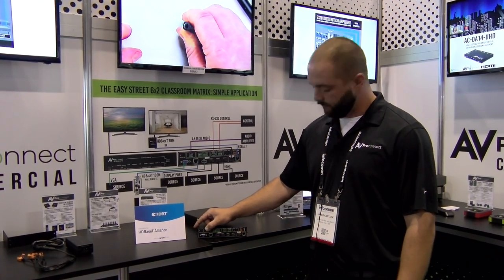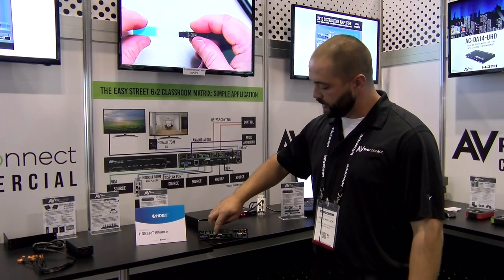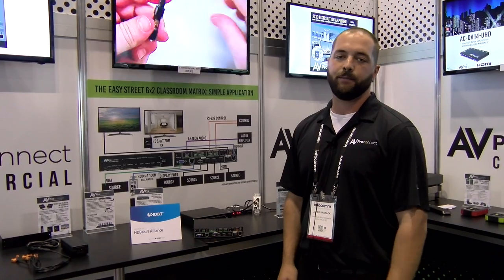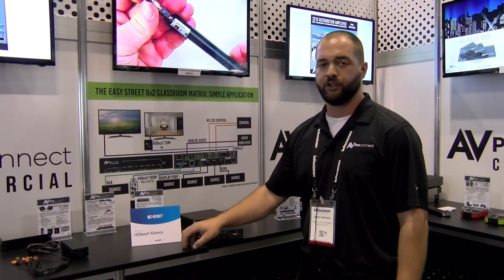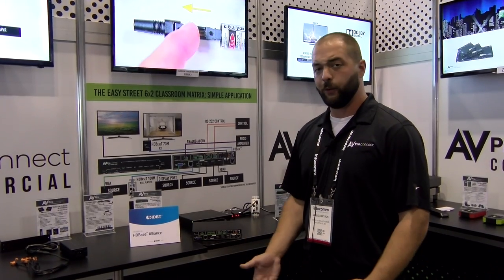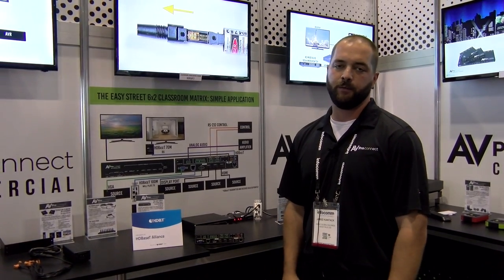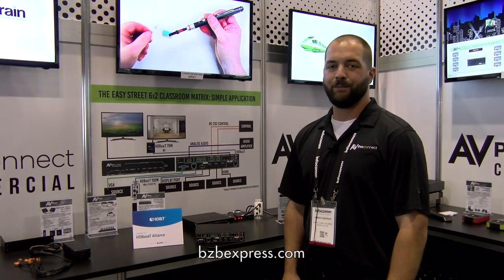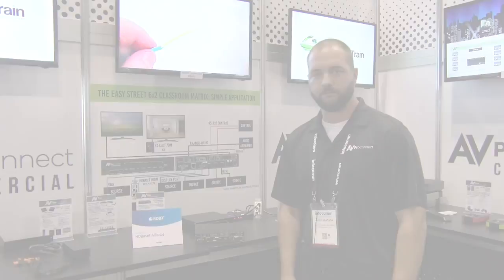You also have audio breakout. On top of that, we can do relay controls, so if you wanted to use a low voltage controller on top of a table to do the switching, you can do that. RS-232 control as well as IR. This is 4K, so it'll future-proof your customers, and it's a great price point for a great solution. Find out more at bzbexpress.com. Thank you.